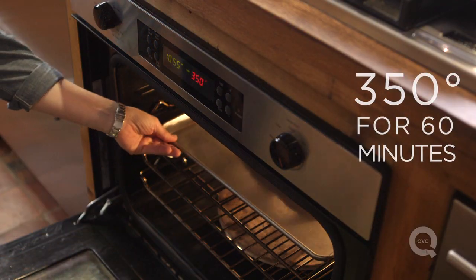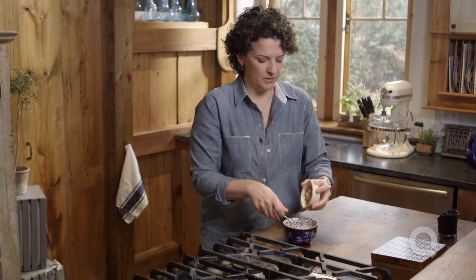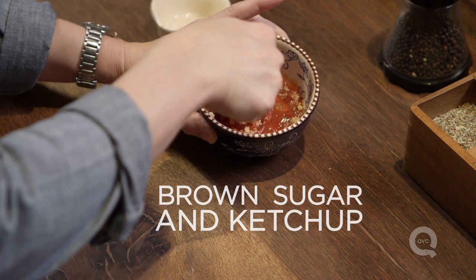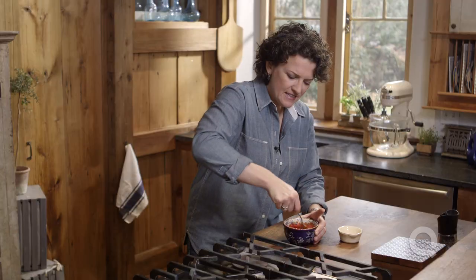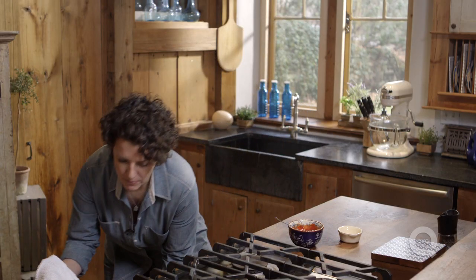We're gonna transfer this now to a 350 degree oven for just about an hour. So it's been about an hour in the oven. We have to make our glaze which is super easy. It is simply some brown sugar mixed in with some ketchup. There are variations on glazes but this one I think is the easiest I've come across. Let's take that meatloaf out of the oven, spread that glaze on and pop it back in.